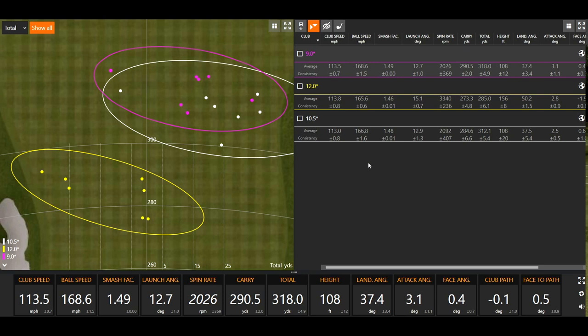Spin is also pretty similar between the 9 and 10.5. Both had exceptionally good spin numbers, and that's why the 10.5 degree driver was keeping up — pretty close to the 9 degree driver across the board. The 9 degree driver spun about 70 RPMs less, so not much of a difference — minimal, but it did spin a little bit less as I'd expect.